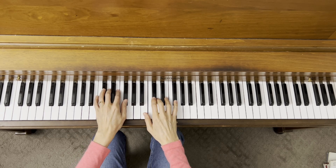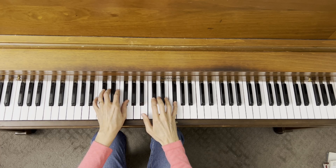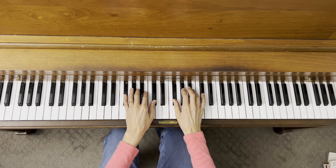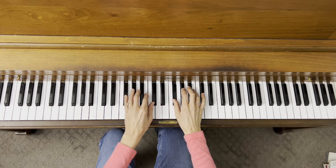Excellent. As we travel around the circle of fifths, remember we go in fifths. So a fifth up from B is our dominant, which is F sharp — that's our fifth. So now we're going to be starting on F sharp and F sharp is now our tonic.